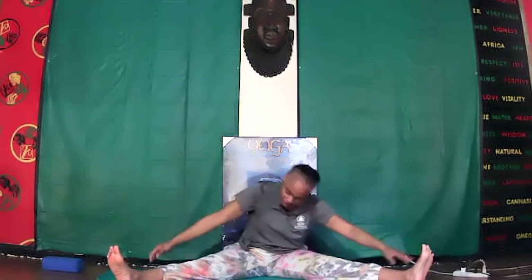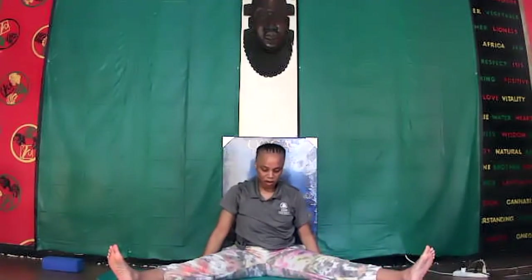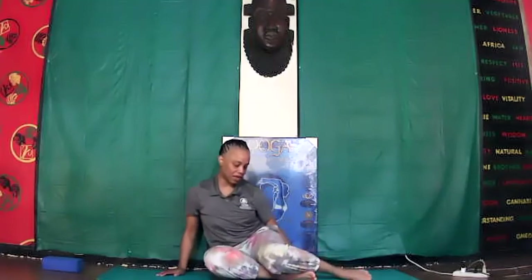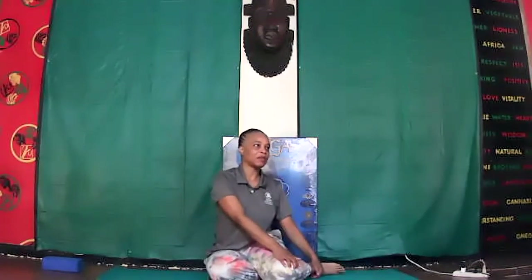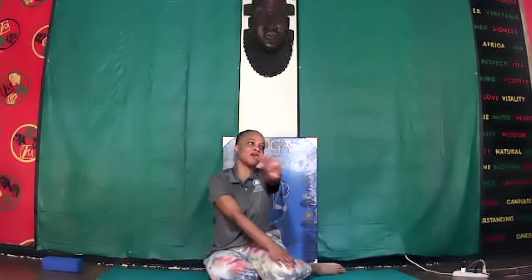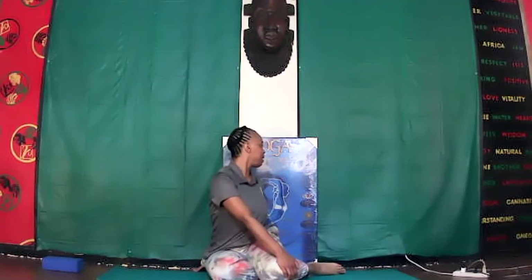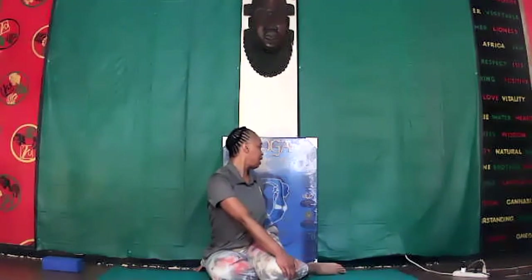Sit tall, good job. Bring your legs close together, point and flex your feet. Bend your knees while bringing both feet to the left side. Place your right hand on your left knee, left arm in front of you — twist all the way around, placing the palm flat, looking behind you, keeping the body upward, spine straight. Calm out.